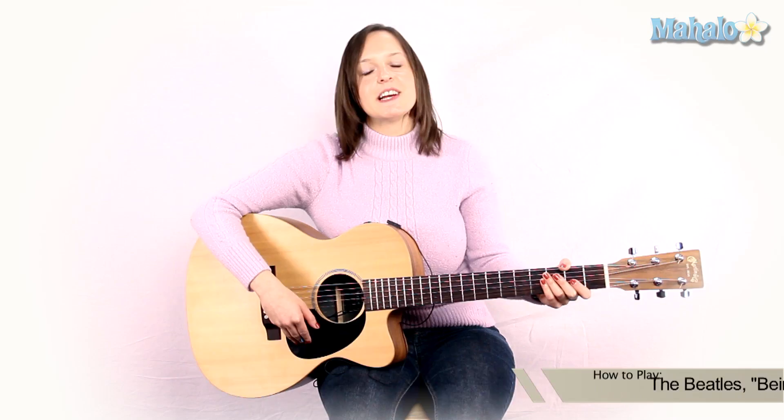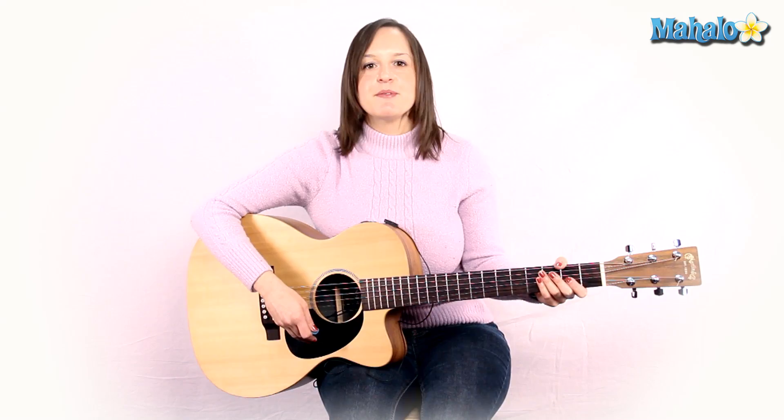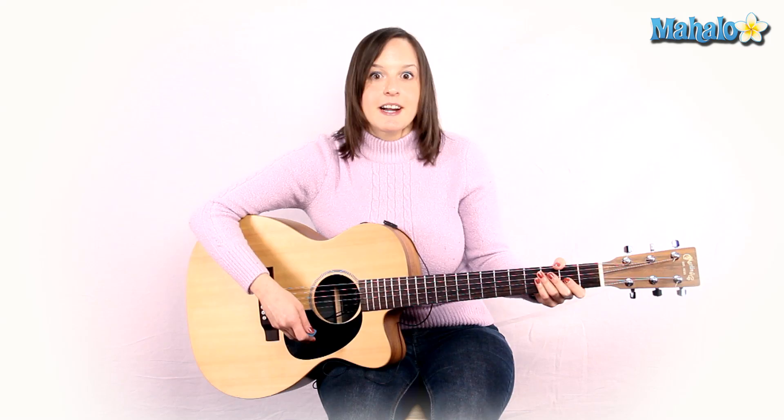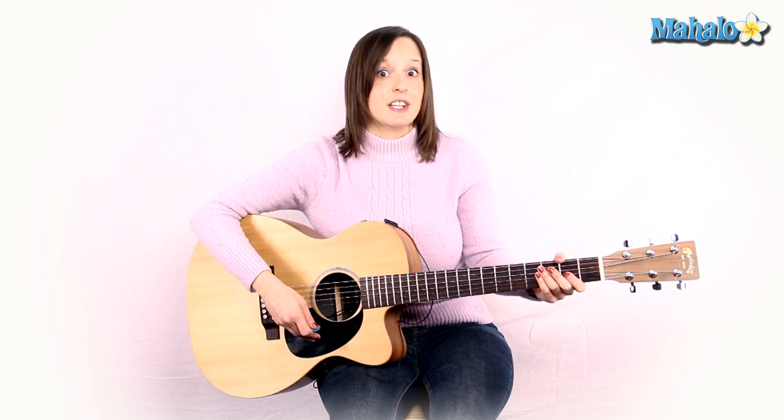Good morning, fellow guitar players. My name is Julie. I've got a song for you. We are going to learn how to play Being for the Benefit of Mr. Kite by The Beatles, from the Sgt. Pepper record. Now, you might be thinking, how do I play this song? It's crazy — there's so many things going on. Well, I'm going to break it down for you. Once you get the chords and the patterns, it's not as hard as it looks, and it's actually really, really fun. Let's start.